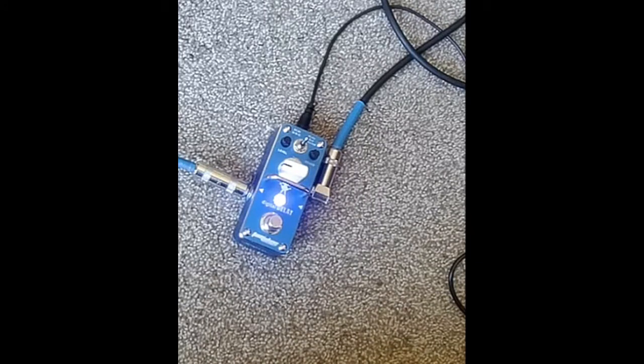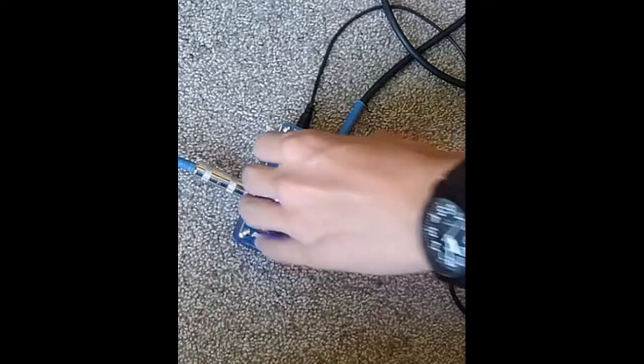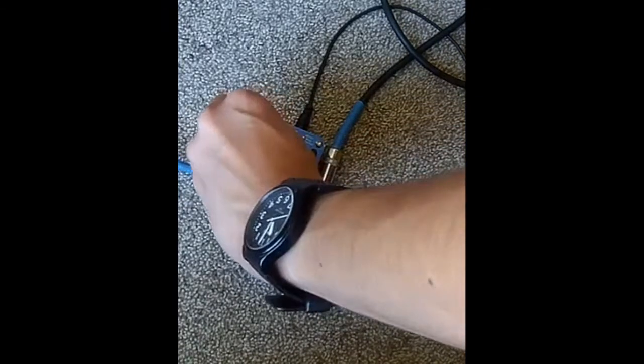Let's go. Once I start going up the neck too far I start forgetting what it looks like. Alright — so feedback, drop, okay.